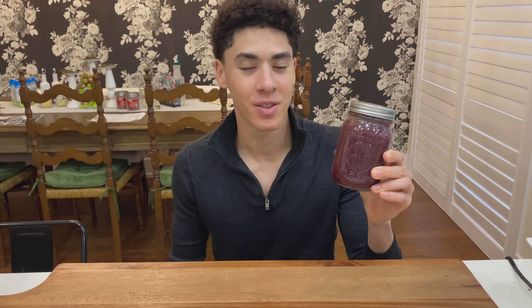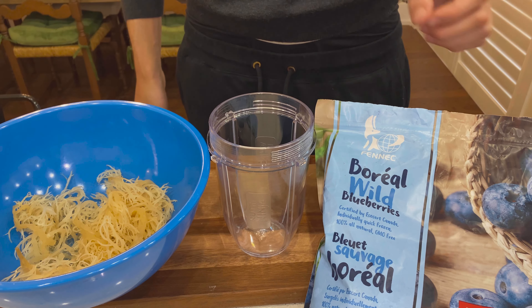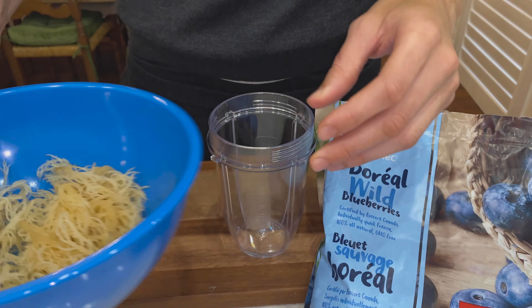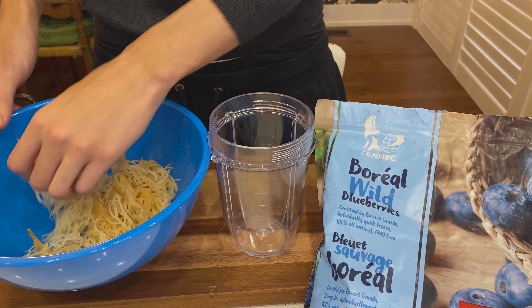Hey guys, today I'm going to be showing you how to make blueberry sea moss. It's very easy, let's get right into it. So we've got our sea moss and we've got wild blueberries as well.